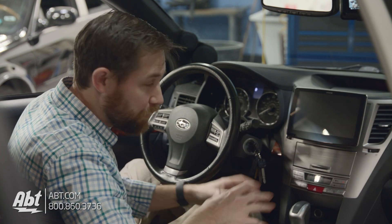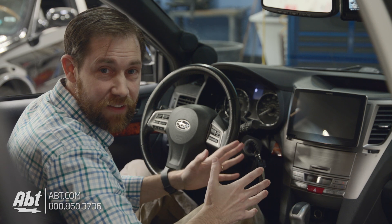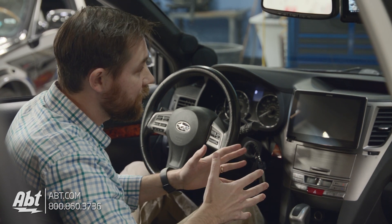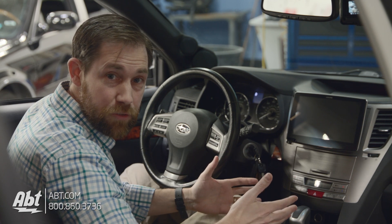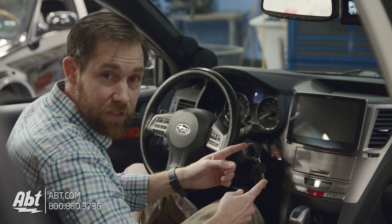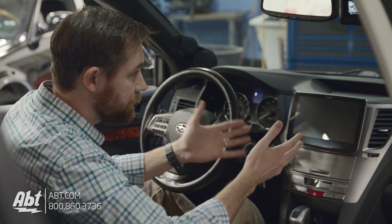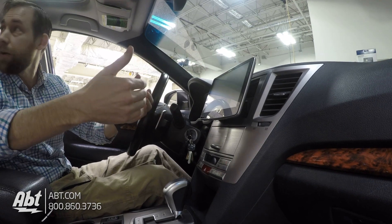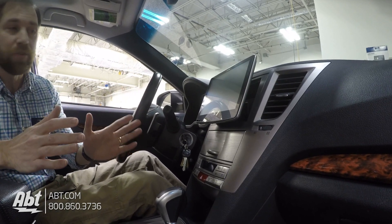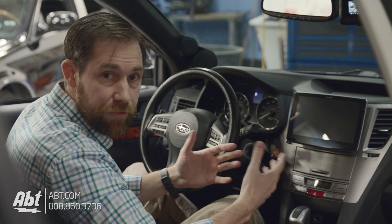Hey everybody, Carl here from Abt. We're in a 2013 Subaru Outback and we've got the brand new Alpine ILX-F309 here with us. On first look, if you have a 2013 Subaru Outback, you might want to consider this because it fits in here almost perfectly. It looks factory-ish — it's a floating display, so it kind of pops out from the dash a little bit. It's got a really cool look to it. We're going to turn it on and go through some of the menus and talk about some of the features.